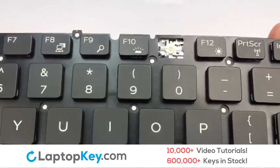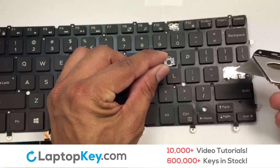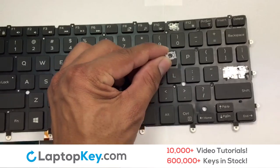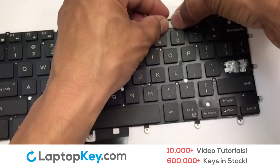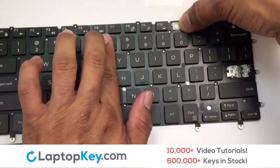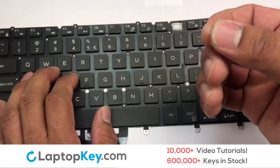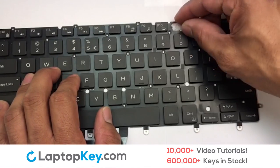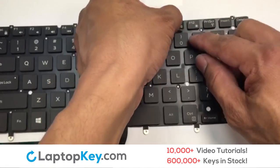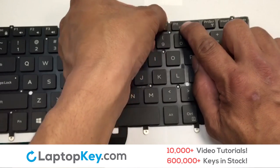We're now going to install the small key. Notice the placement of the metal hooks on the keyboard. Gently align the retainer clips so that they catch the metal hooks on the keyboard. Place the rubber cup in the center, then place your keyboard key on top of the retainer clips and press down to attach the key.